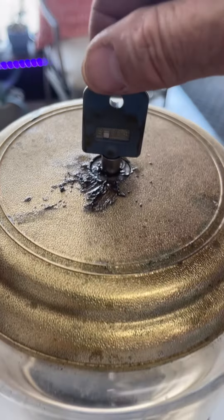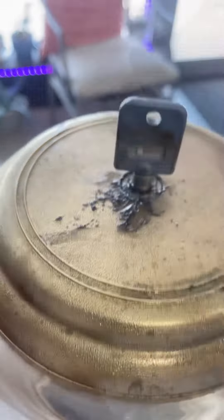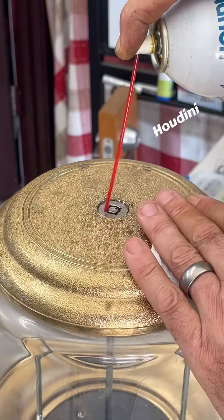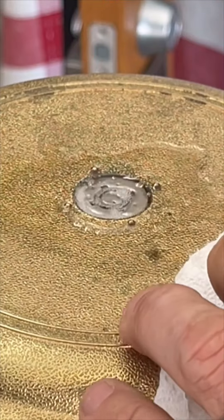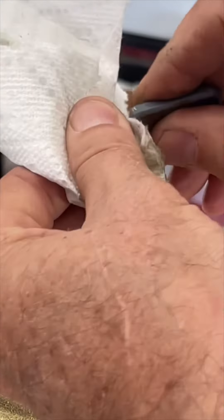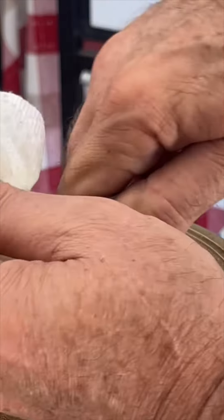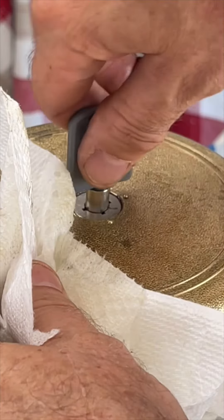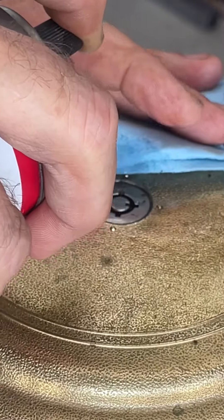Customer states it might need lubrication because it's not working.